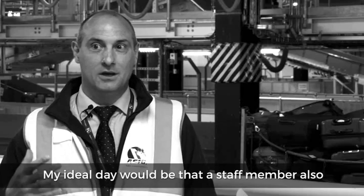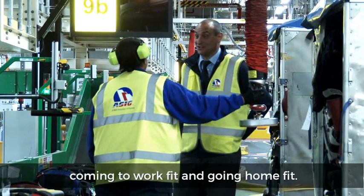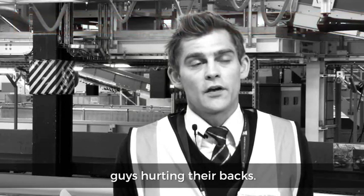My ideal day would be a staff member coming into work fit and going home fit. Before Vaculex, we had major problems with injuries — guys hurting their backs.